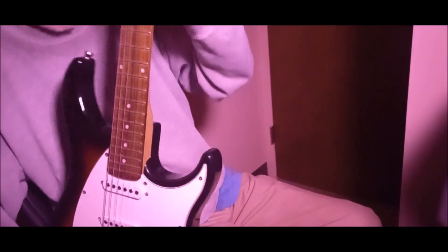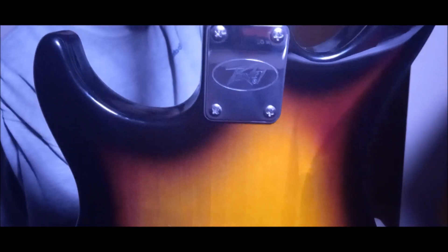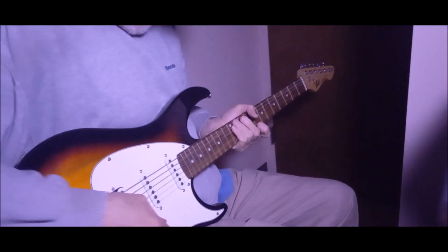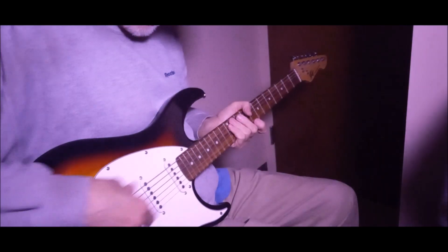Yet it has the older PV emblem on it — the lightning bolt style letters. And this one has the neck plate that says PV on it. Now this one's all stock except I put the Lispol knobs on and a black switch tip. The pickups are the same, I think.